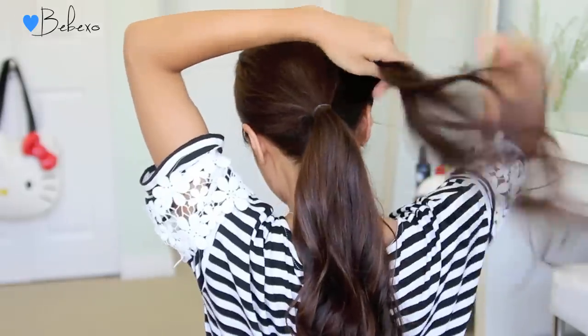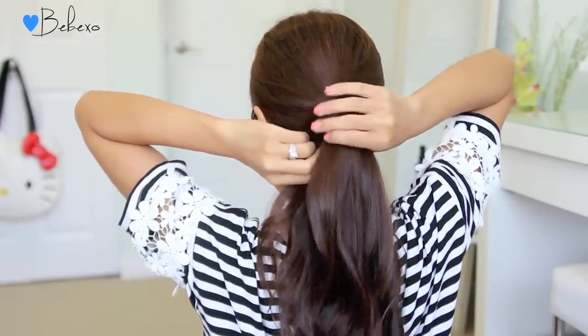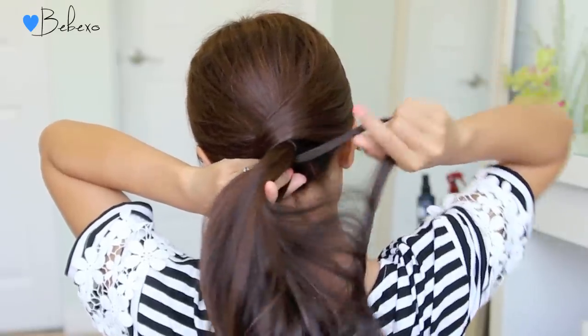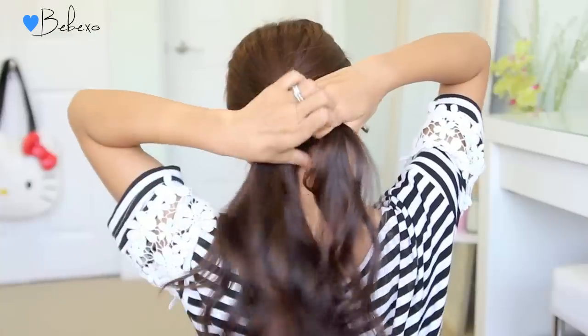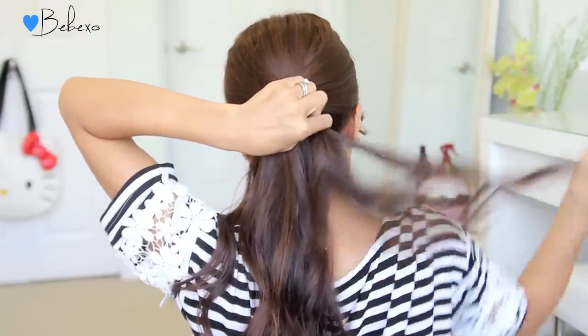Now take the section of hair that you left out earlier and wrap it around the ponytail to conceal the hair tie, then bring it underneath. Next, separate a tiny strand of hair from the larger ponytail and add it to the new section, then tie them together with an elastic band. This is basically going to keep the twist in place without the use of bobby pins.